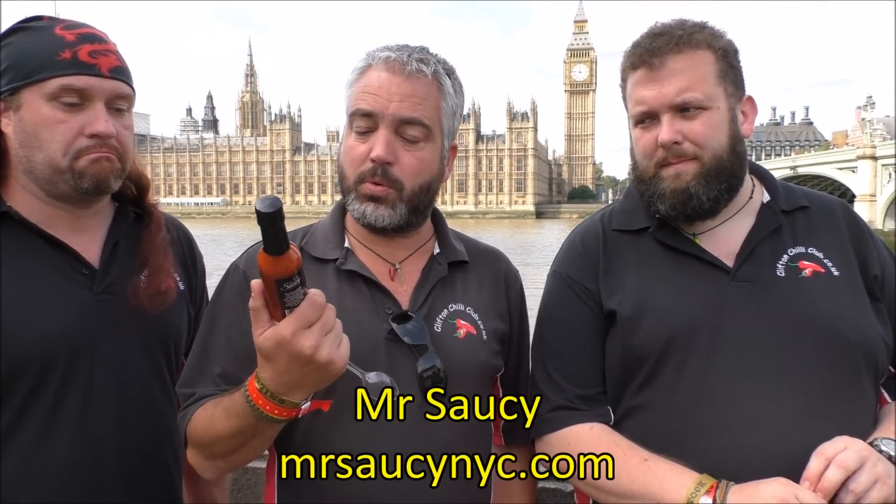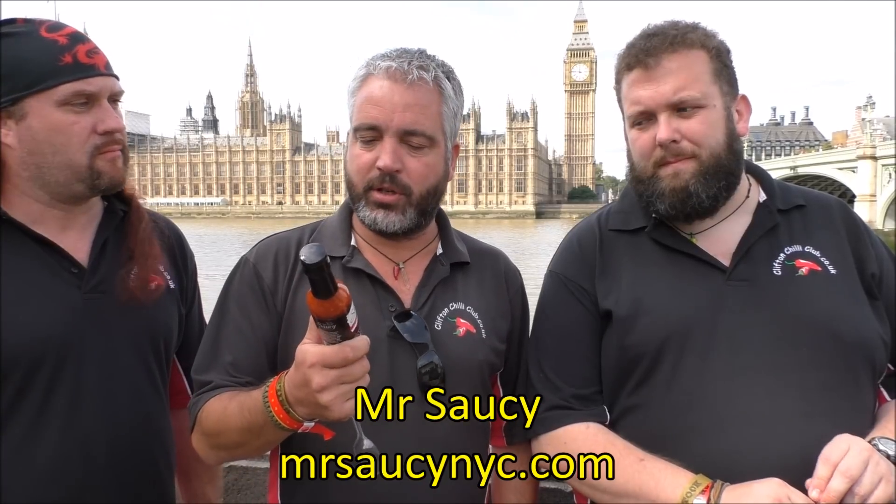Hi and welcome to this week's review. This week we're doing a sauce by Mr. Saucy called Hot To Trot, made over in New York, and this one's given a heat level of 10 out of 10.